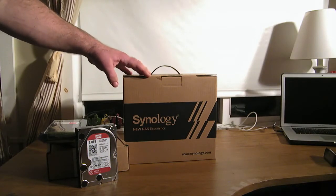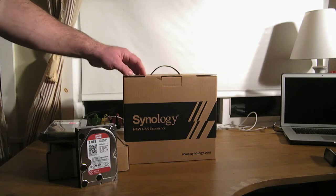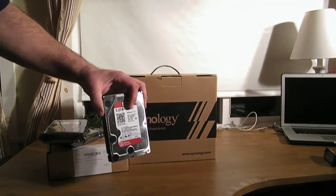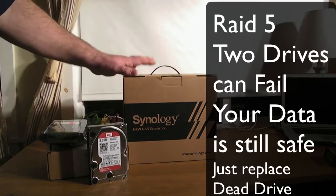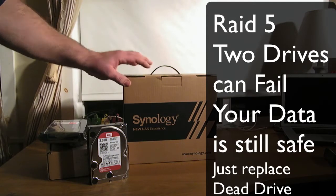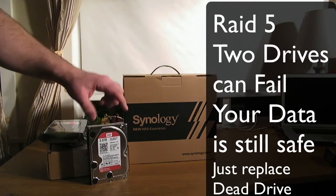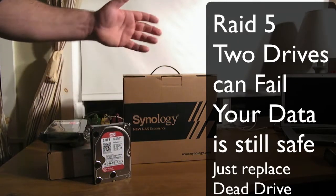You have the option for backup redundancy, meaning if you have one drive and it fails you will lose everything. But you can have four drives with multiple backups — if one of the drives fails, you have other drives and can quickly replace it and continue on with your work.